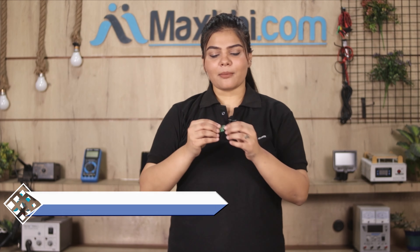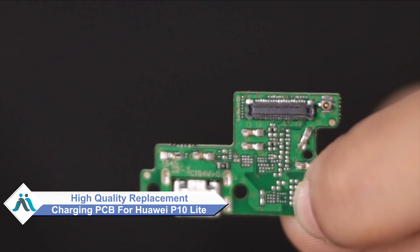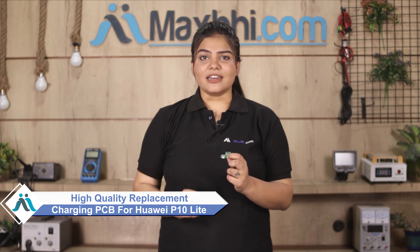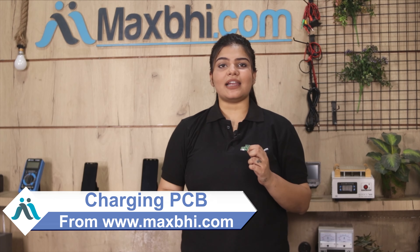Don't worry. You can now buy a high quality replacement charging PCB for your Huawei P10 Lite at a very affordable price from MaxP.com, and fix your phone yourself at home or get it repaired by any professional very easily.